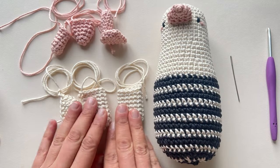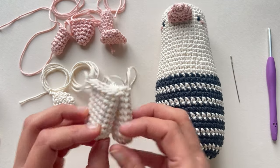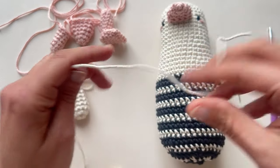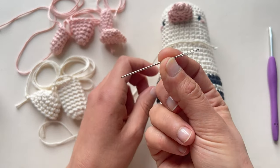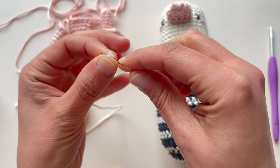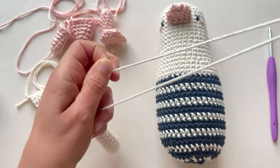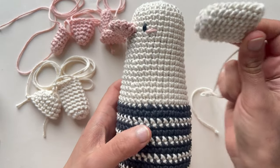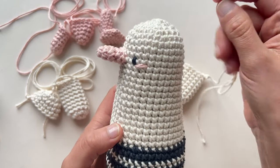We are going to start with the wings, which are these little ones here. We will use the tapestry needle as usual, so we have to thread the tapestry needle. The pattern says that we have to sew the wing between rounds 17 and 18, so I'm going to count the rounds here.